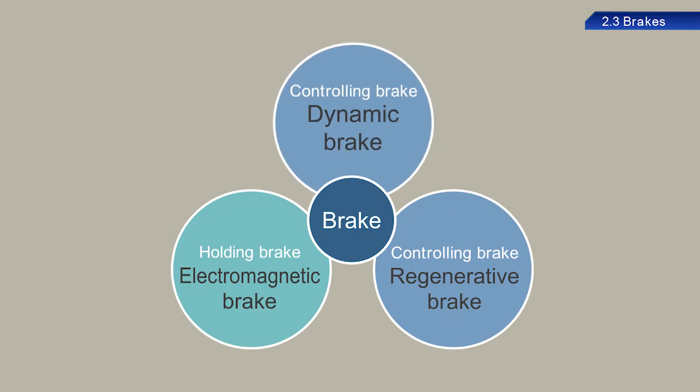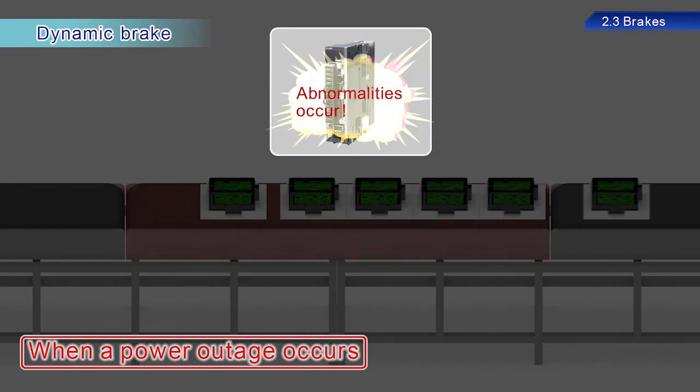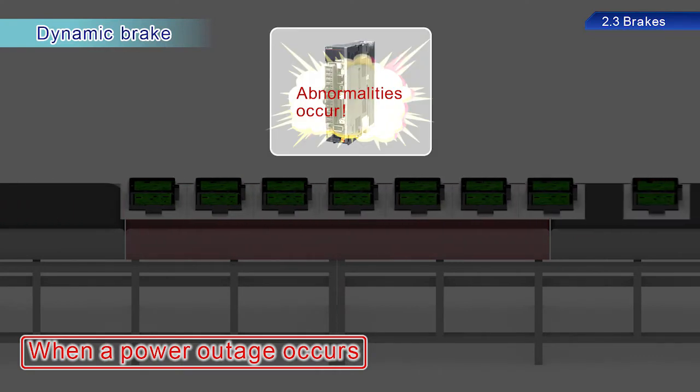Dynamic brakes are used to stop servo motors quickly after a power outage or servo amplifier failure. However, these brakes cannot maintain the stop state. To maintain the stop state, use servo motors equipped with electromagnetic brakes.